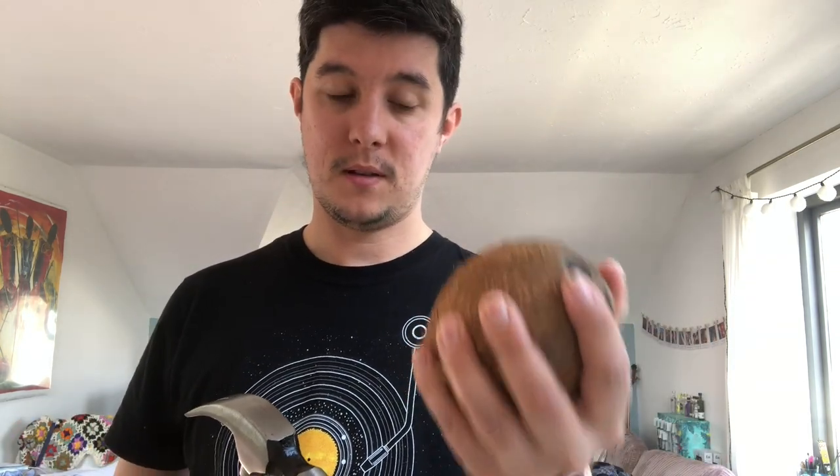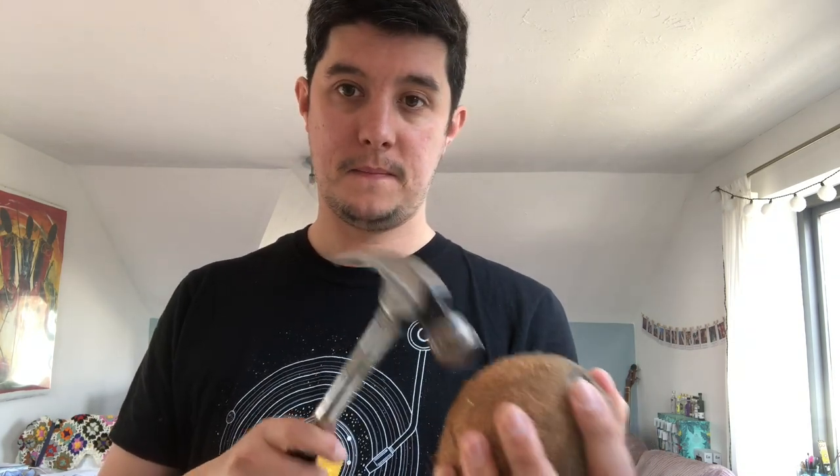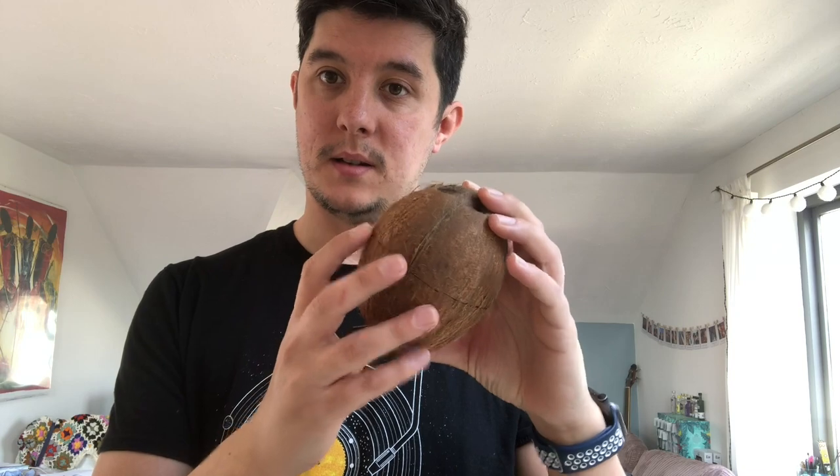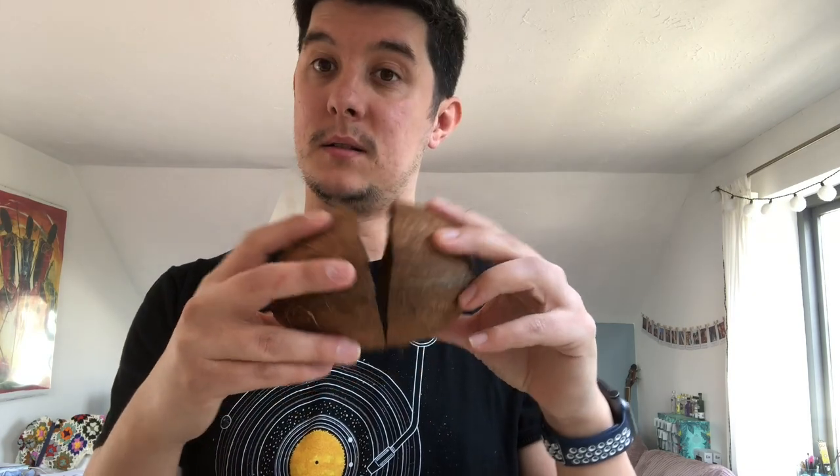Then what I tend to do when I'm opening up the coconut is have the hammer in my hand — again, parent or guardian to help you — and just lightly tap the coconut around the middle. You can see that I've already broken this one, and then it will slowly but surely crack around the outside and then you can part the two.